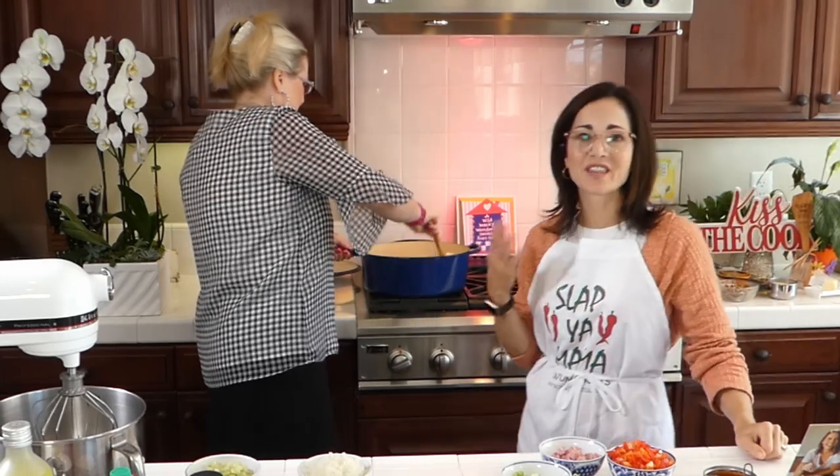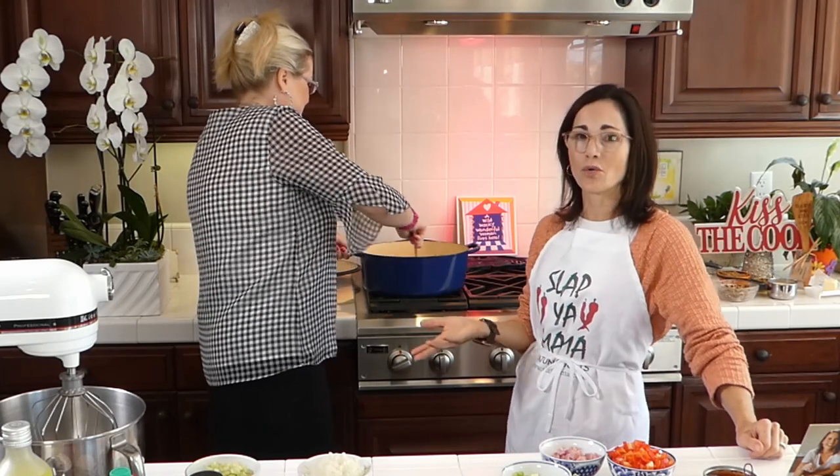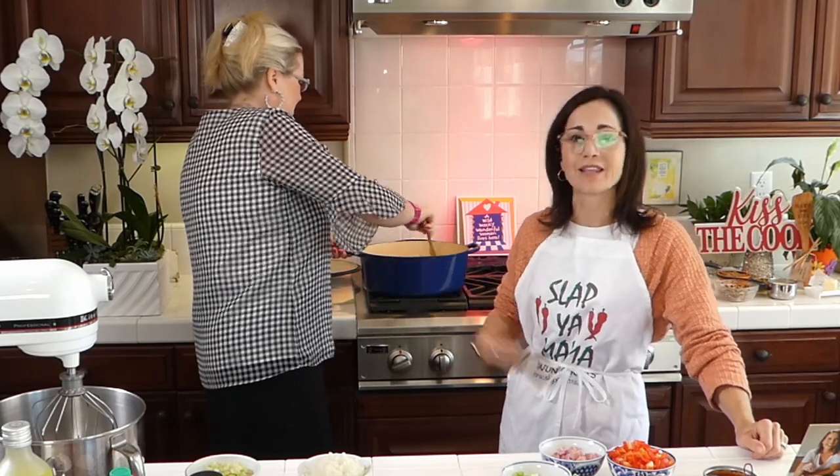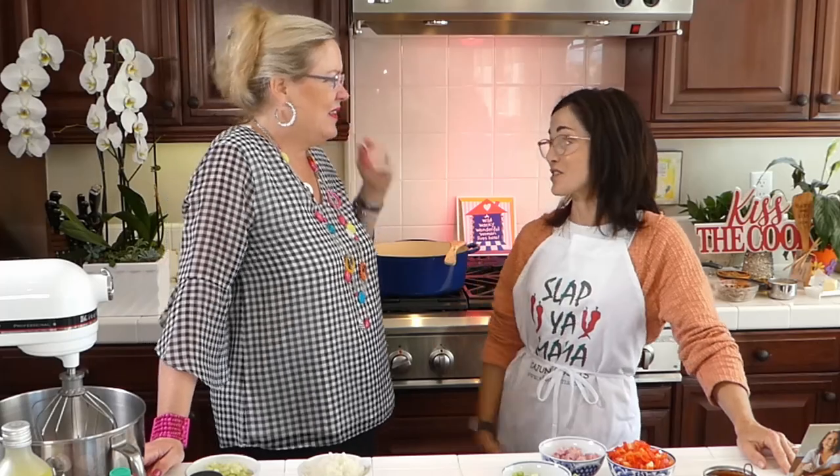It's funny — my kids still like certain things I cook, and I think it's a comfort when you cook things you grew up with, memories were made. So it's fun to be able to cook some Cajun things that are also healthy.